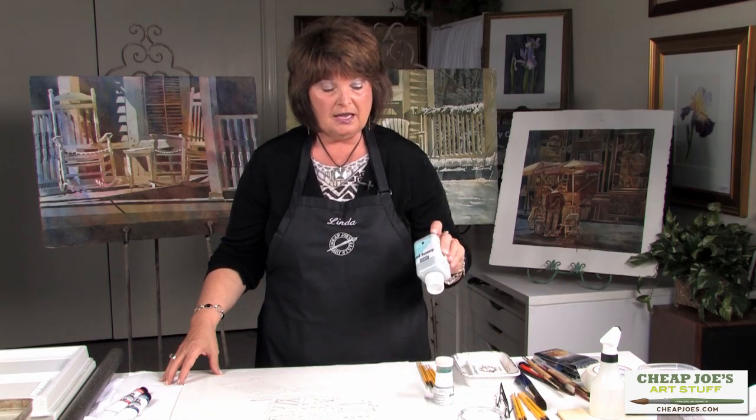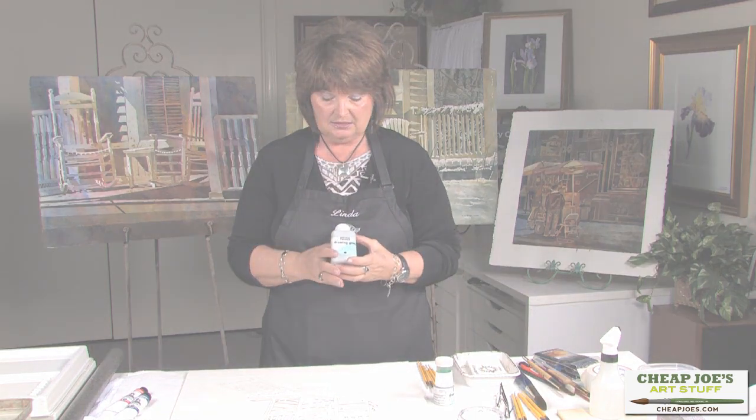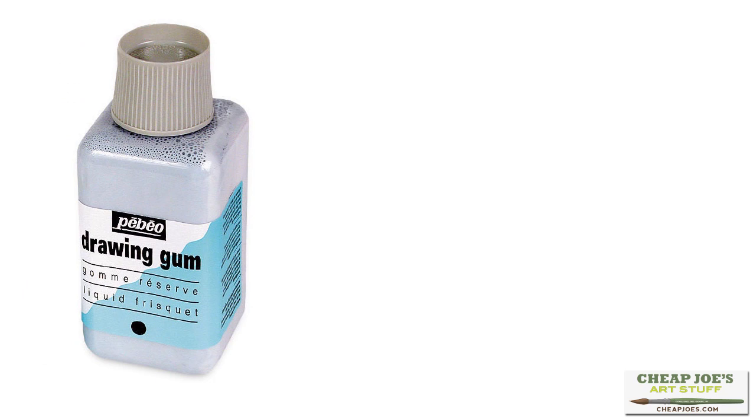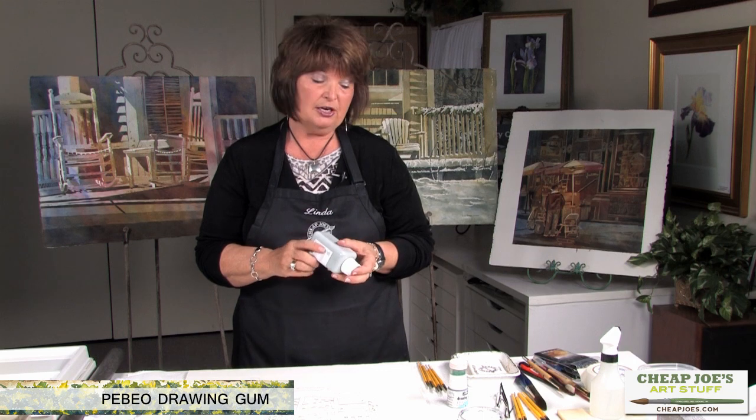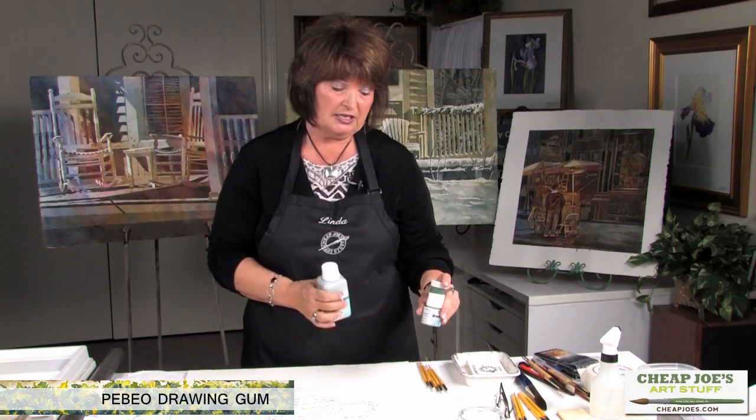First off, I'd like to tell you that my favorite masking at this time is Pebeo. Pebeo is from France and it comes in a large size and a smaller size as well, and this is available from Cheap Joe's. I buy it in the larger container, but then I use it in the smaller container.